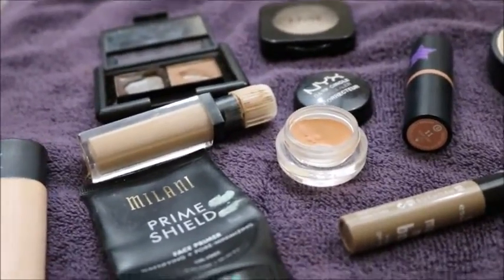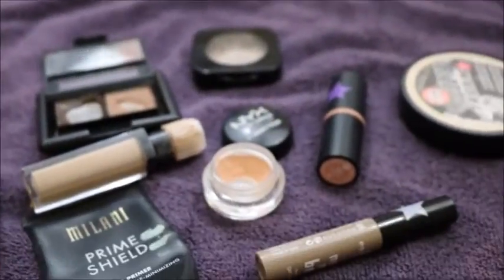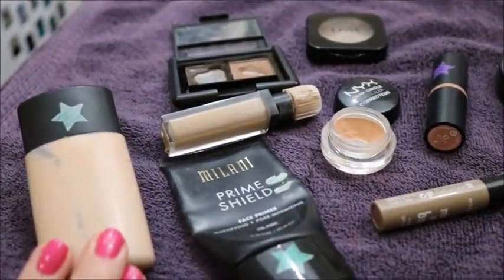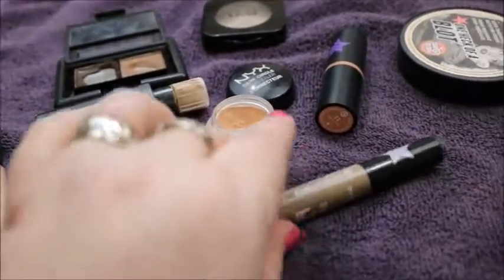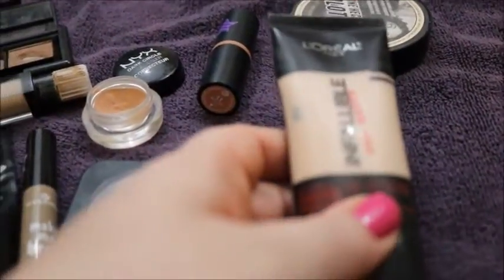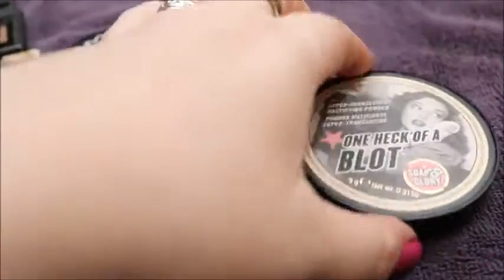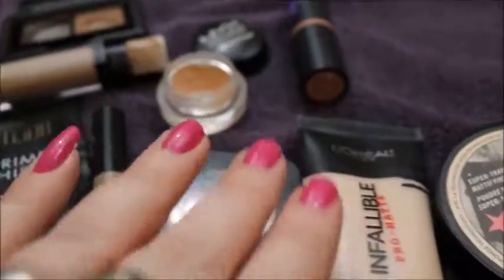For the black category — which I just spent five minutes looking for something that was sitting right beside me — I finished seven out of ten. I finished the Elf Acne Fighting Foundation, the Milani Primer Shield for mattifying, the Essence Make Me Brow, the NYX HD Blush in Taupe — this is what I was stuck finding, and I hated it — the L'Oreal Infallible Pro Matte, the One Heck of a Blot by Soap and Glory, which was really good, and the Elf HD Concealer.